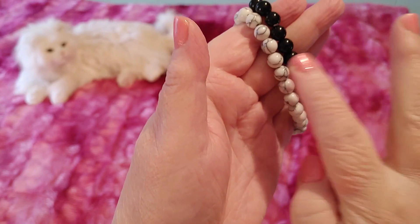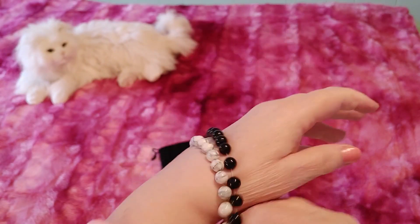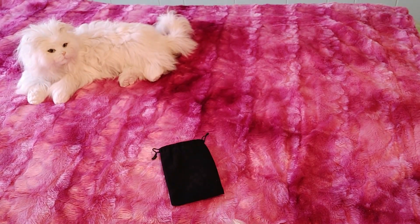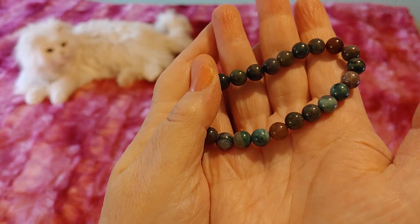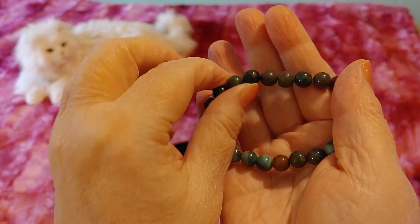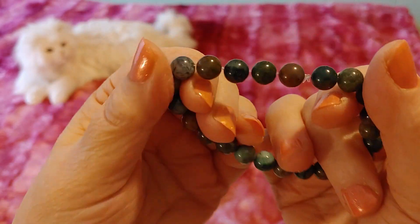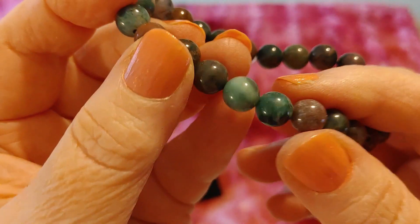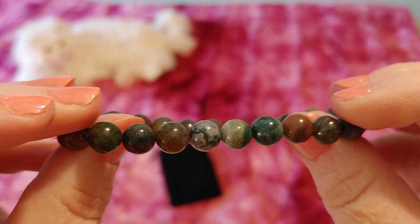They're 8 millimeter sized gemstones. These black ones are supposed to be black obsidian. I love this one so much, this is so pretty. I think this is supposed to be — it's really hard to tell — possibly lapis lazuli, a phoenix lapis lazuli, not regular. So phoenix lapis lazuli, and they're just really, really pretty whether they're real stones or not.